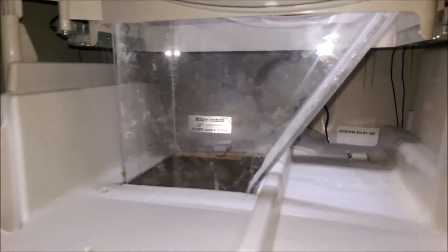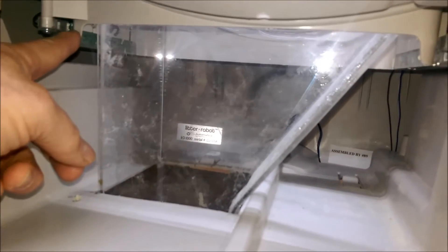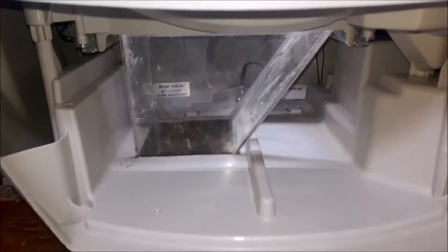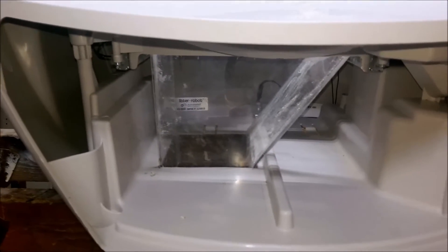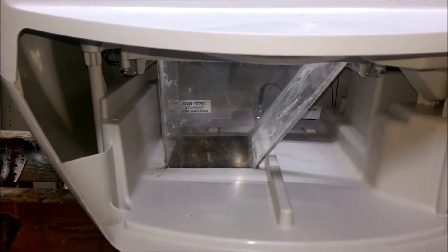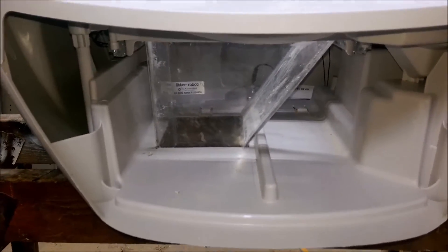The clear plastic lets the optical sensors for fullness see through the plastic and still work without getting blocked. If it ever clogs all the way up to the top, it'll stop the unit from running any further, but that's not very likely given the big bucket below.